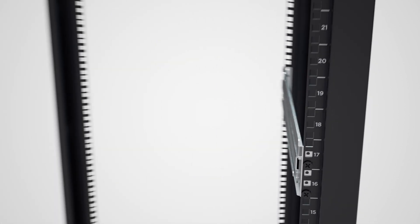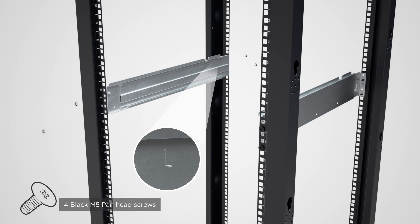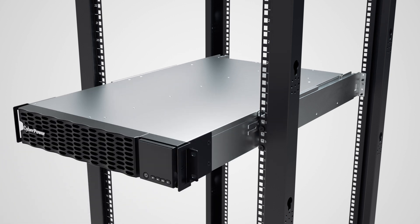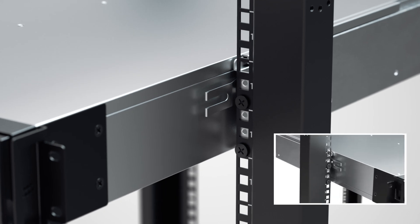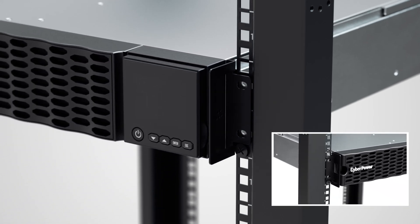Follow the same procedures to secure the rack mount rail marked with L onto the left side of the server rack. Slide the hanging brackets on the UPS onto the rack mount rails on the server rack. A locking mechanism is used on the hanging rails to ensure safety.